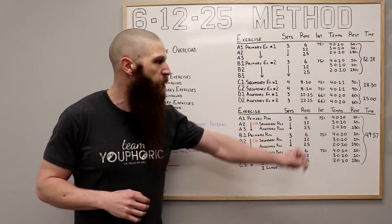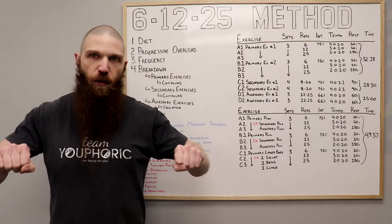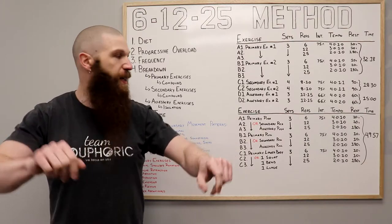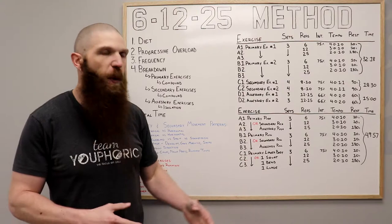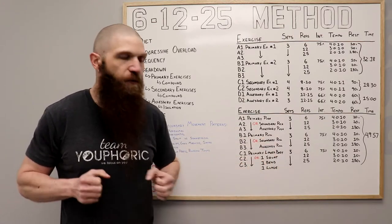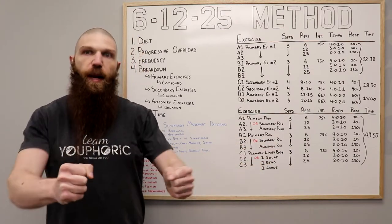For the set of 6 — let's say you're doing a bench press — you're going to lower it for four seconds and then press it out for one. For the set of 12, you're lowering it for three and pressing for one. For the set of 25, lowering for two and pressing for one. For your pulling — let's say a horizontal pull — for the set of 6, release for four and then pull for one. For the set of 12, release for three and pull for one. For the set of 25, release for two and pull for one.